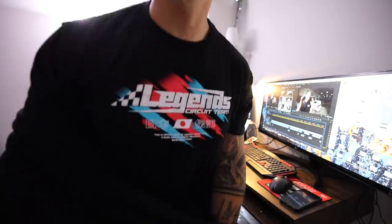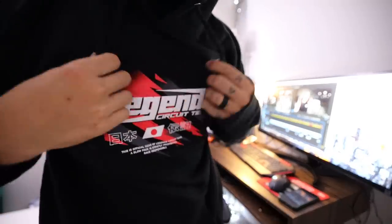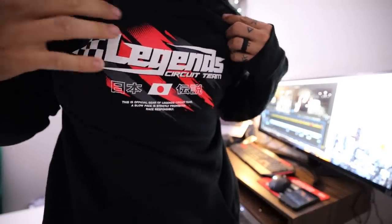Let me show you guys the hoodie real fast — it's one of my favorite things. The shirt and hoodie both have different colors. The shirt is red and blue. The hoodie is actually red and gray — it's so dope. All of our sponsors are on the sleeve of the hoodie. Super, super rad design. This is going to be the hoodie and all of this drops August 28th at 10 a.m. Pacific time.